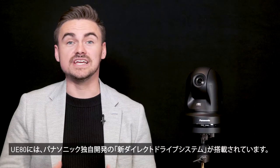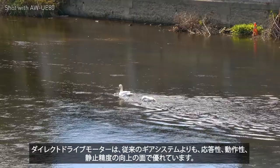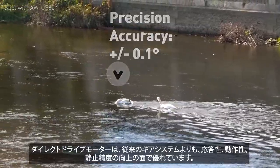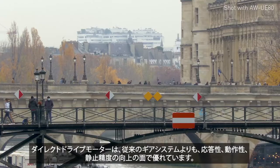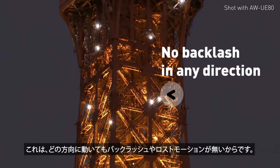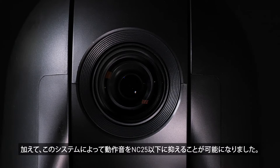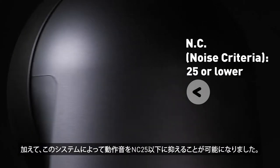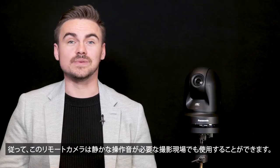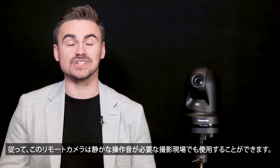Panasonic is proud to introduce a new direct drive system in its PTZ range. When it comes to increased positional speed and dynamic accuracy, direct drive motors have a major advantage over traditional gear systems, because there is no backlash or lost motion in any direction of movement. In addition, it achieves an operating sound of NC25, so this PTZ can be installed and used at any video shooting site where quiet operation is a must.